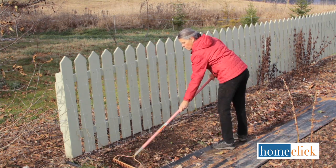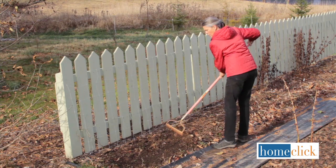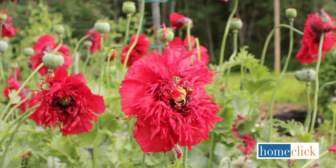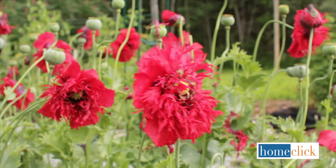The ideal time to plant poppies is in late fall. Use a rake to loosen the soil, then sprinkle on the seeds. Poppy seeds will germinate more easily in the spring when they've spent the winter outdoors.